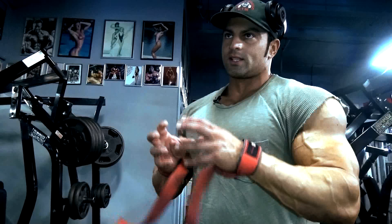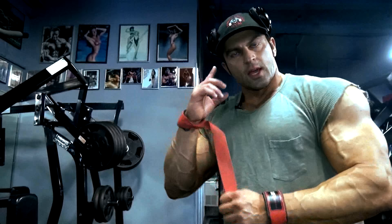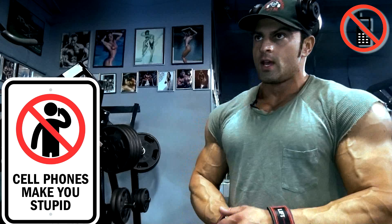You want to stimulate the back as much as possible. So the swinging, the momentum, the PRs posting on social media — let's cut that out for a week. Think about: would I do this exercise, would I do this weight if I wasn't videotaping it? Put your phones and cameras away for a week or two. Don't check emails, texts, and social media — just work out.